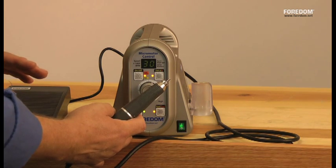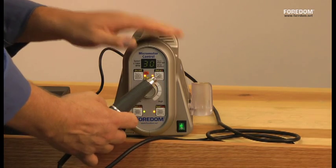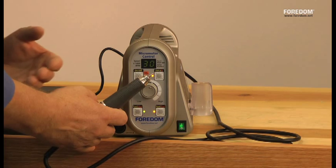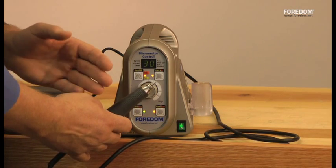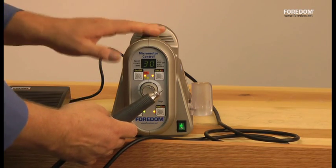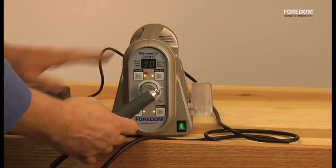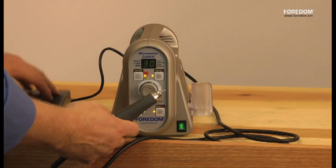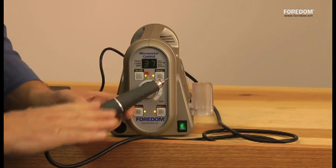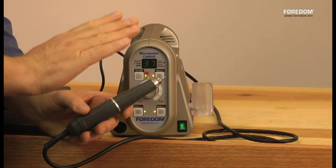The nice thing about running in foot pedal mode is that you can set a speed. If you're using an accessory like a rubber-mounted wheel, you're going to break that mandrel and rubber wheel if you go up to 50,000 RPM — they're not designed for that speed. But you can set a safe speed and use it all day long and you can't go over it. This motor has a lot of torque — I've tried stalling it at 3,000 RPM and I really have a hard time doing that.